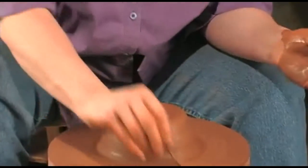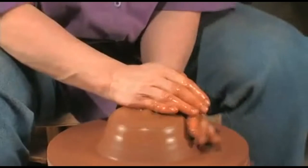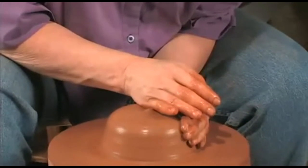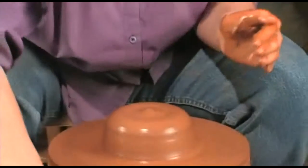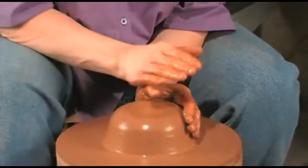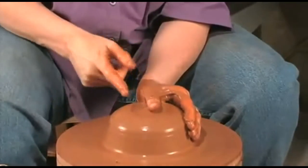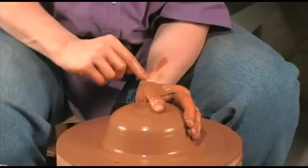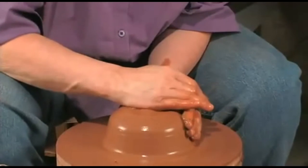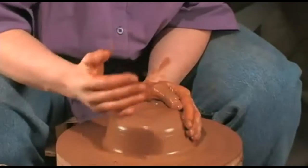If you do find little messy things, I like to get rid of those. And we're centered to throw a cylinder. Just keeping in mind: pressure cutting in half this way pushing it up, and this way pushing it down. The clay has nowhere else to go with pressure applied in the middle from both sides.